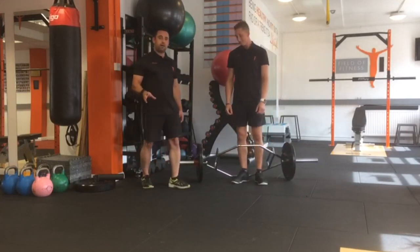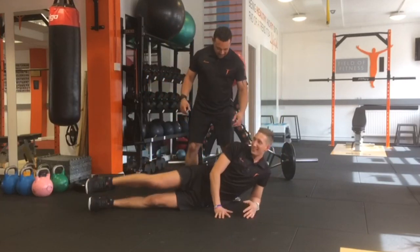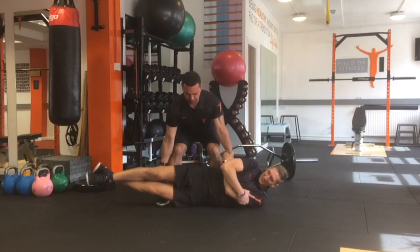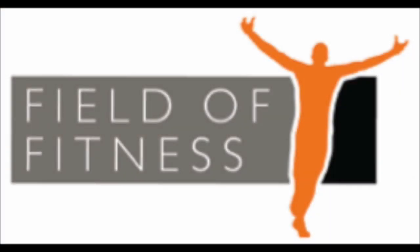If you haven't got a trap bar, what you can do is use a friend. That's Fix It Friday — there you go, thank you.